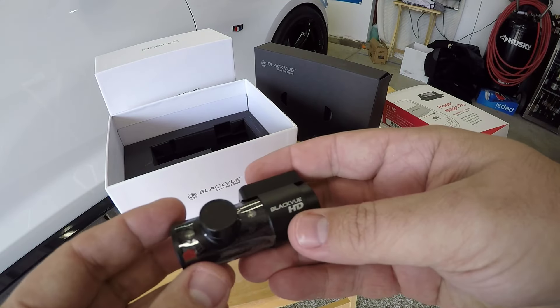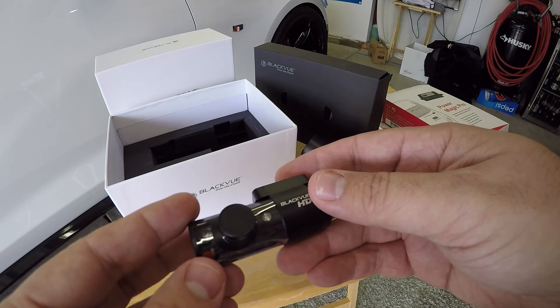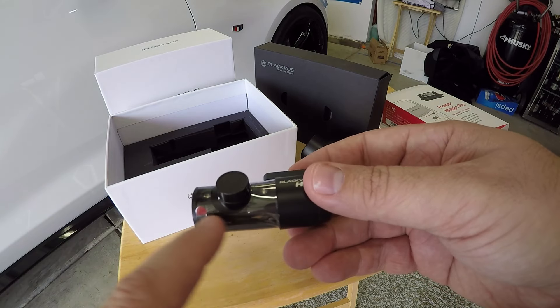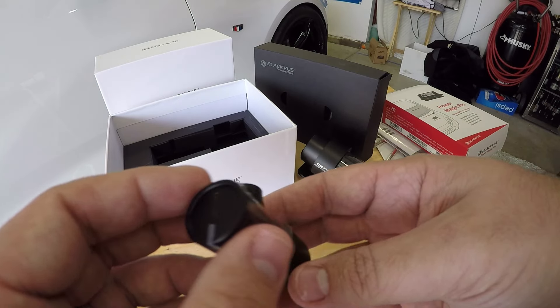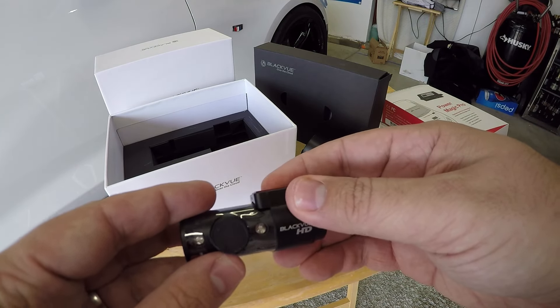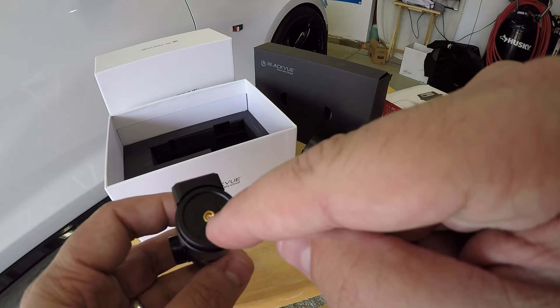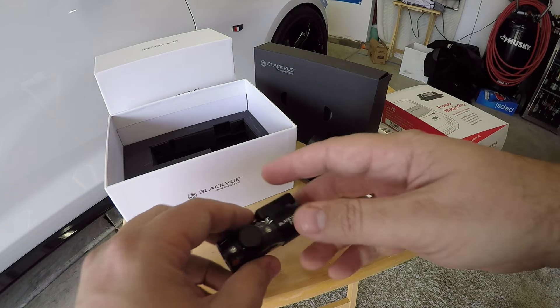And here's the interior camera — the black and red IR unit. This does support both nighttime and daytime view, you can see all the different lighting elements for that. Again nicely wrapped and packaged. This will most likely sit right in front of my rearview mirror and I'll run the cable into the main camera to power it.